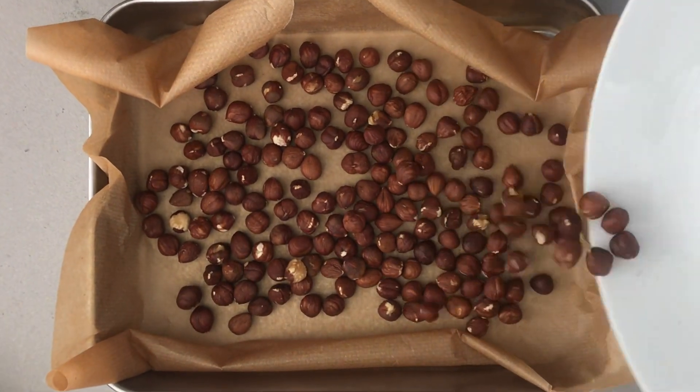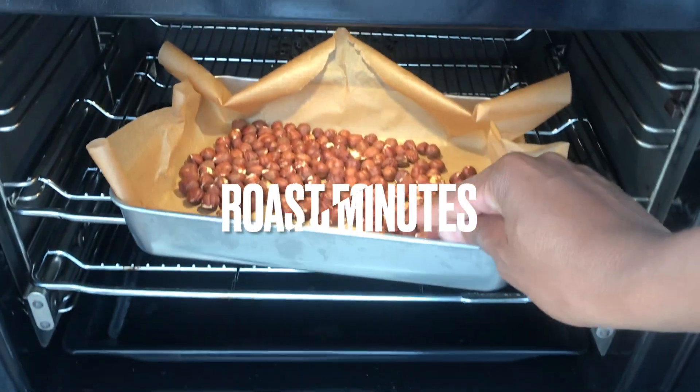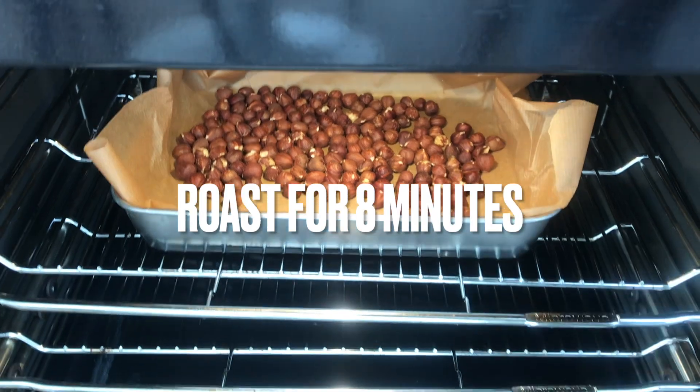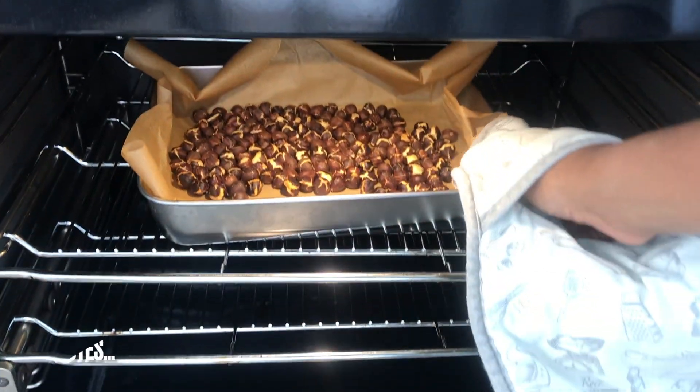By roasting the hazelnuts it makes it easier to remove the peels. They roast for approximately 8 minutes, and after that time you should let them cool down before the next stage of the process.